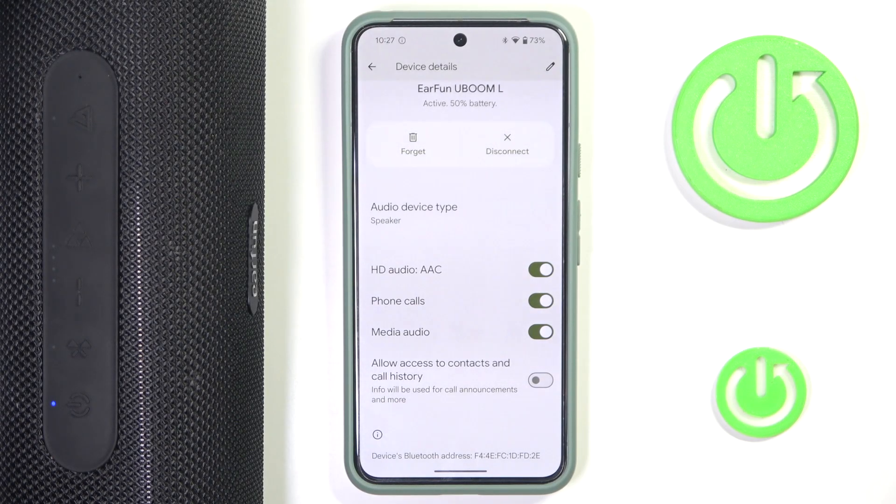Hi everyone, welcome! Today I have the Earfun U-Boom L speaker and I'm going to show you how you can easily enable phone calls.